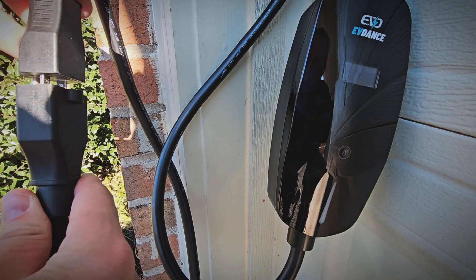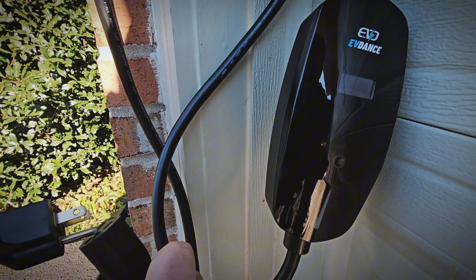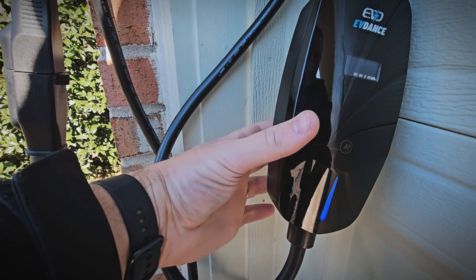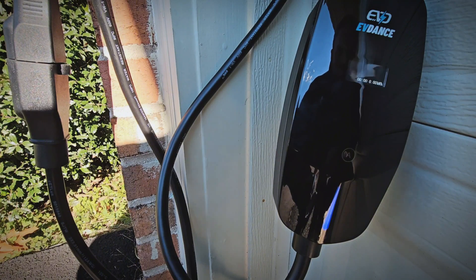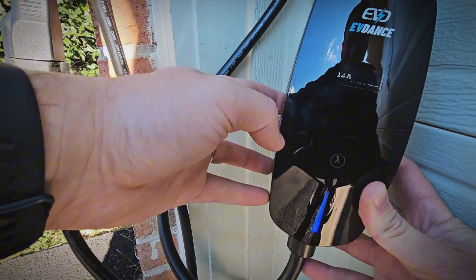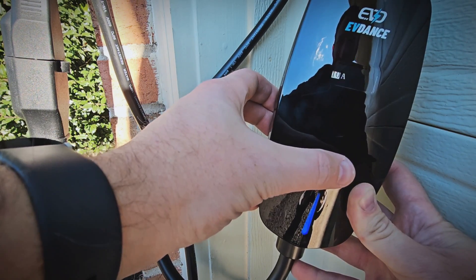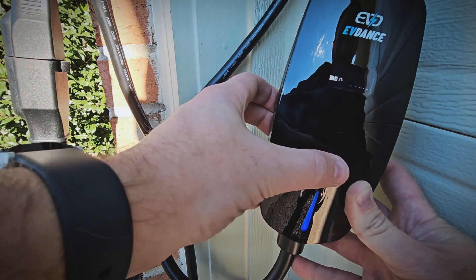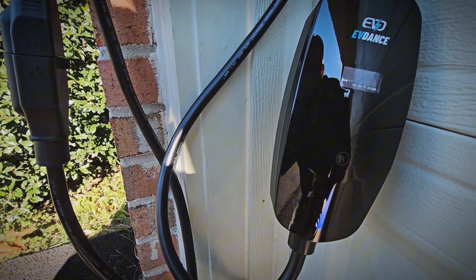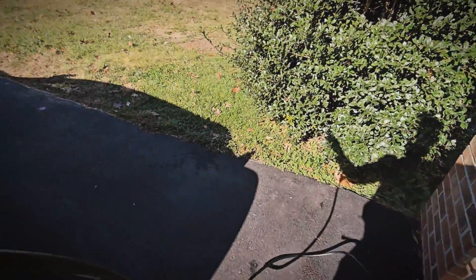First we'll go ahead and plug in the NEMA 5-15 adapter for 120 volts. I don't have a 6-20 outlet at my house, but if you do have access to one you can get up to 3.8 kilowatts. Then we'll plug in my heavy duty extension cord. It is powered on. You can see it showing 124 volts and 12 amps. Holding the adjustment button, I can go through the various amperage settings from 6 amps up to 12 amps. When plugged into 120 volts, it won't let you go higher than 12 amps, which is good. Some Level 1 120-volt EV chargers out there pull 16 amps, which is too high — you shouldn't go higher than 12 amps on a NEMA 5-15 circuit.